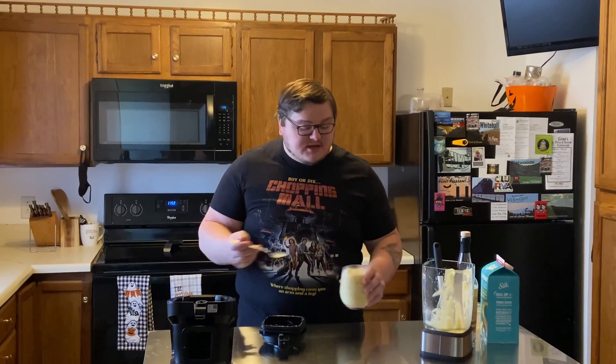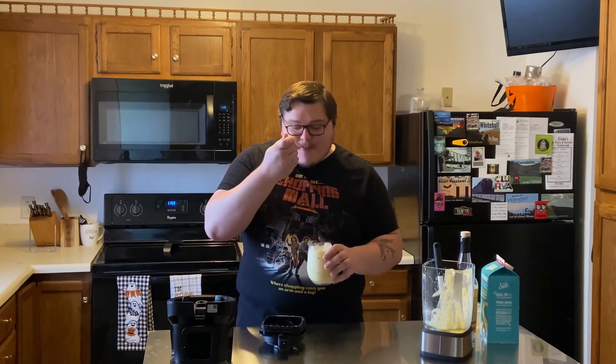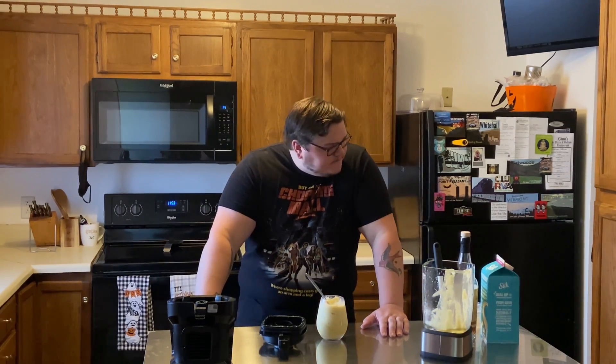You can whip this up in like two minutes. Find the link down to the website below for the full recipe. Until next time, keep cooking and see y'all next week.